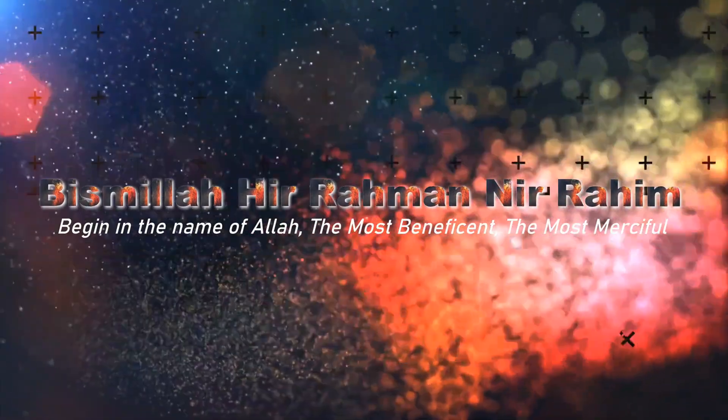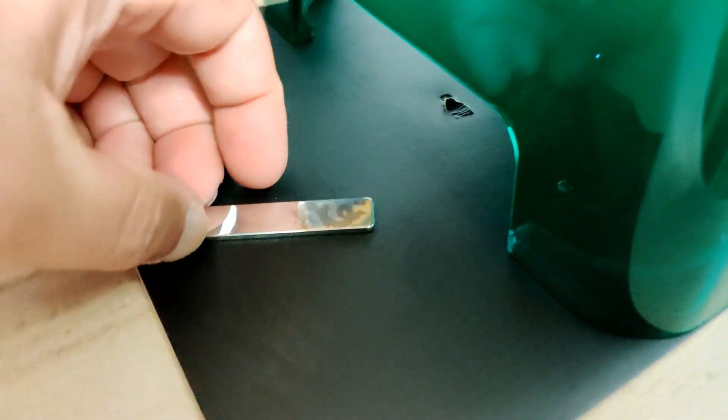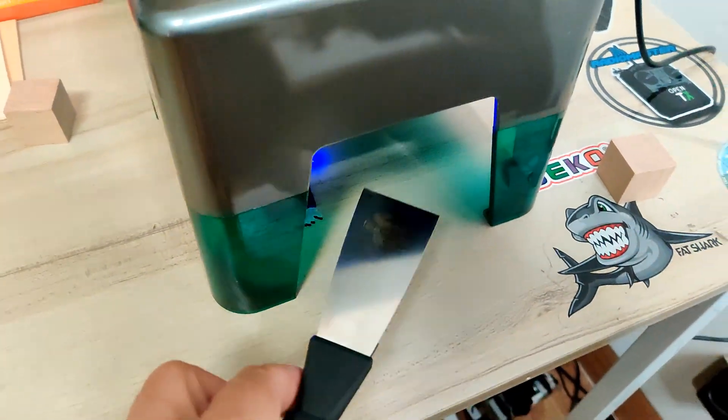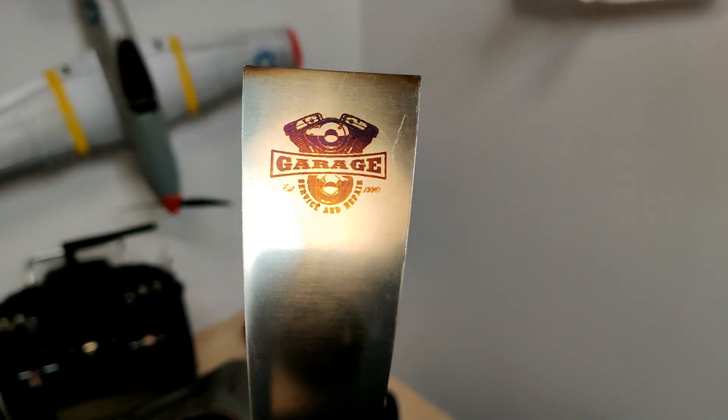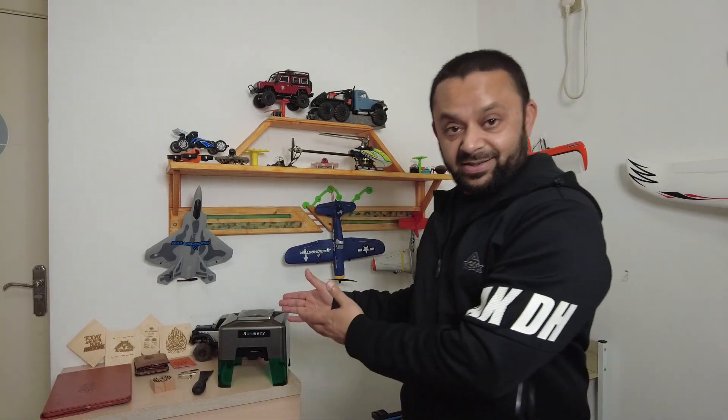Bismillah ar-Rahman ar-Rahim. It's hot - it engraves on metal as well! As-salamu alaykum and greetings. Ali Shanmah here and welcome to my little man cave. Welcome to more tech and gadget reviews. Today in this video, I have got another laser engraver sitting right here. This is from Ranmasi, the 5W Laser Engraver.